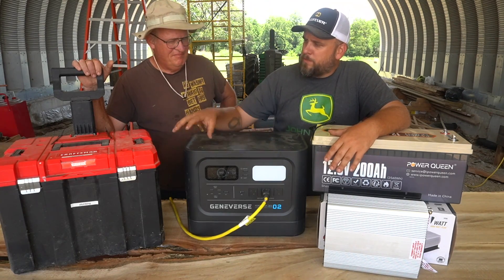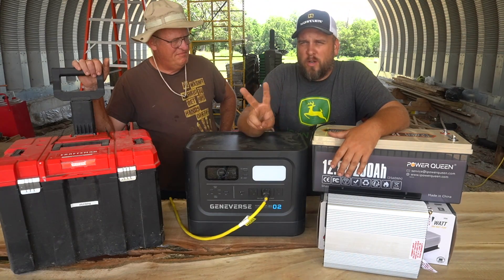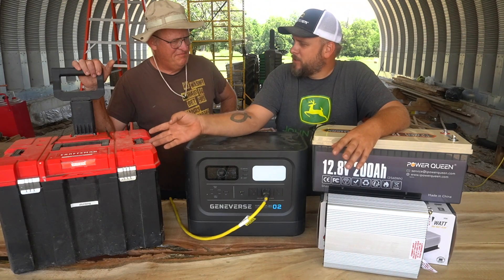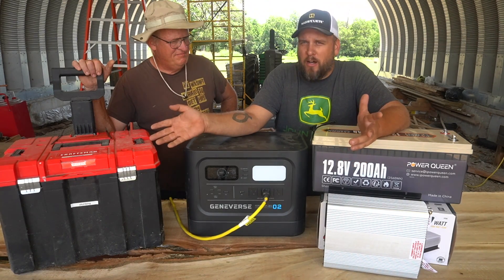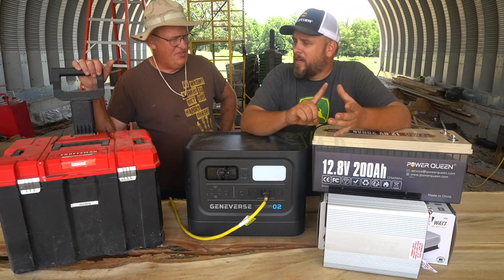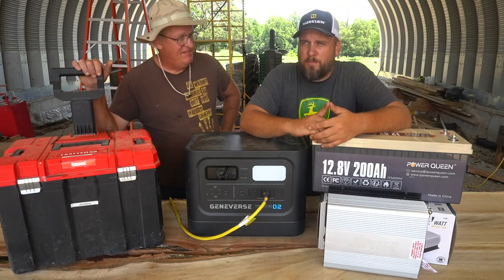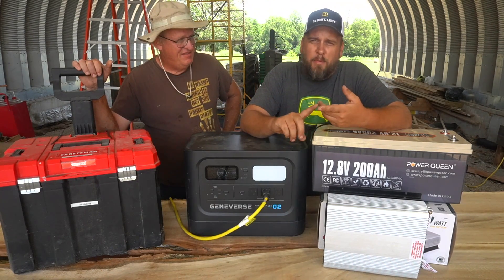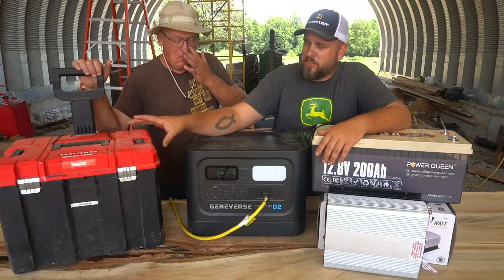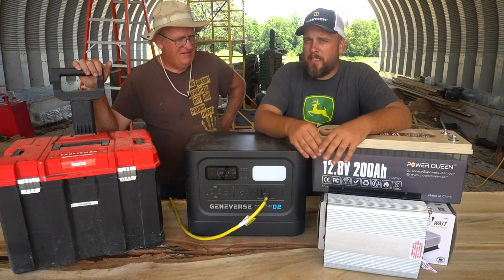So the first thing we did was build this unit. This just has two car batteries — one of them is a deep cycle, but they're just regular batteries. We built this whole setup for like $500 to $600 for an inverter, two batteries, and a toolbox if they'd been new batteries. We spent almost nothing because we already had an inverter, the toolbox, and the batteries. We spent $70 to build this out of stuff that was just laying around. But if you were going to build this whole thing from scratch, you might be $600 to $700.